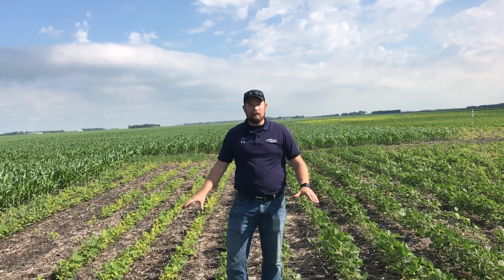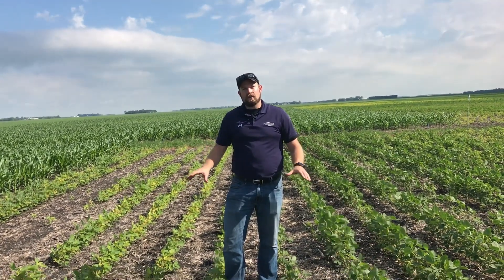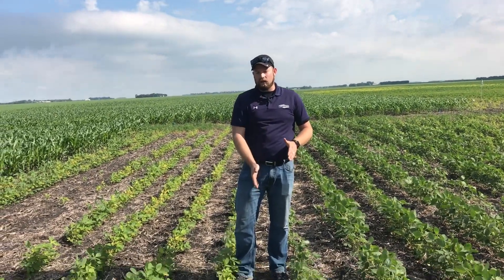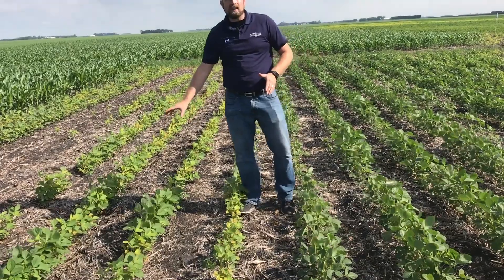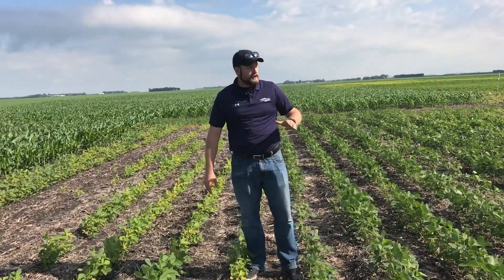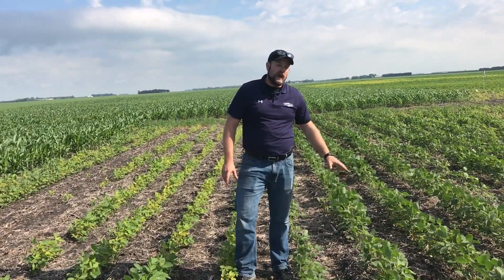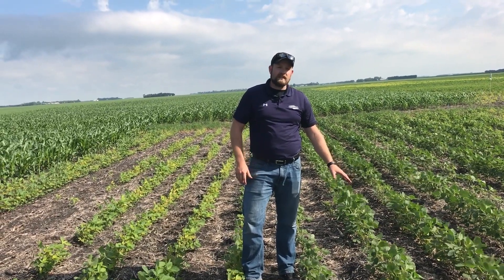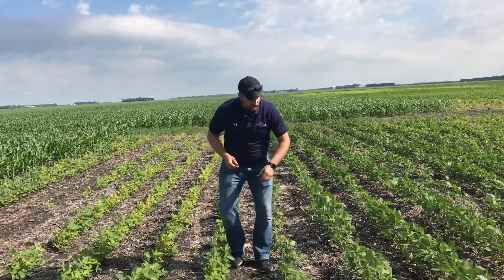Here's a great example of why we put soy green down as a starter with our soybeans. I'm standing right on the road line here — we have our untreated check, which is the standard for most of our soybean anchors. And over here we have the addition of soy green at one gallon per acre with the liquid formulation, going six gallons total in furrow. And we can really start to see that benefit.